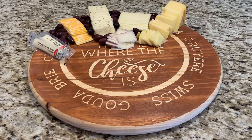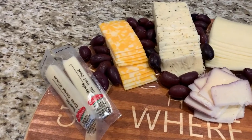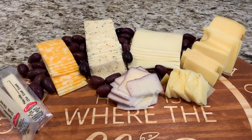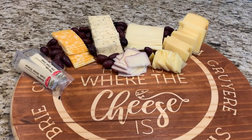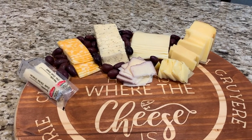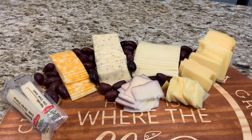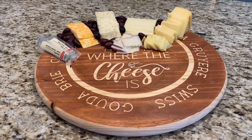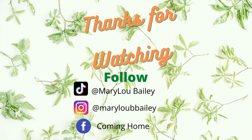I laid out just a little bit of my daughter's favorite cheeses to show you the size of this board — it's big and perfect for a lot of cheeses and a big fancy charcuterie board. If you would like some ideas for a charcuterie board, please go to our Facebook page called 'Coming Home' and in the files section you can find a list of items you can print off to make a wonderful charcuterie board. Thanks for joining me to watch me make Lindsay's wonderful birthday gift. I hope you enjoyed it, and I hope you'll subscribe and join me next time for more fun ideas on my channel.